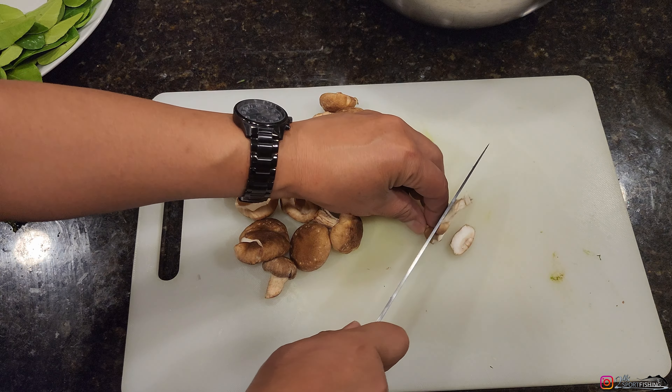I'll just throw the leftover vegetables on top. There you have it. We'll let that steam for 30 minutes so that everything softens up. I already have my pot boiling — I'll just throw that on top, put the cover on it, set the timer for 30 minutes, and I will see you later.